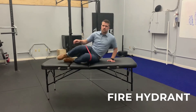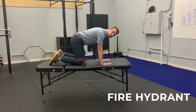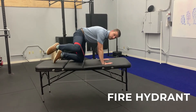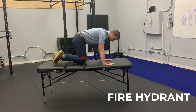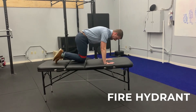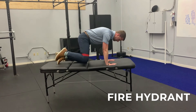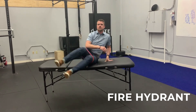You're going to get into a crawling position on your hands and knees. From here, you're going to bring one knee out to the side. You want to keep your back as flat as possible — we don't want to rotate through the hips and low back to get that knee up as high as possible, just moving through the hip. Perform that for the prescribed numbers of sets and repetitions.